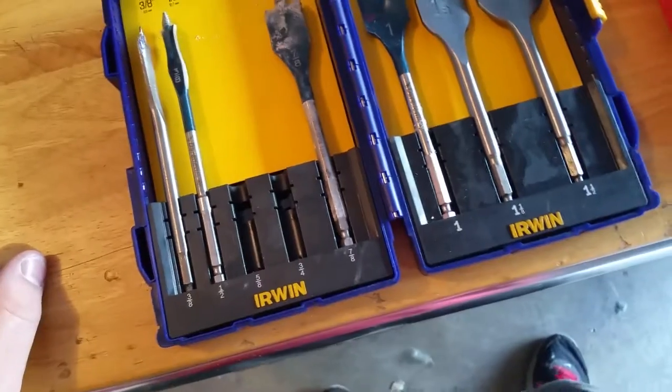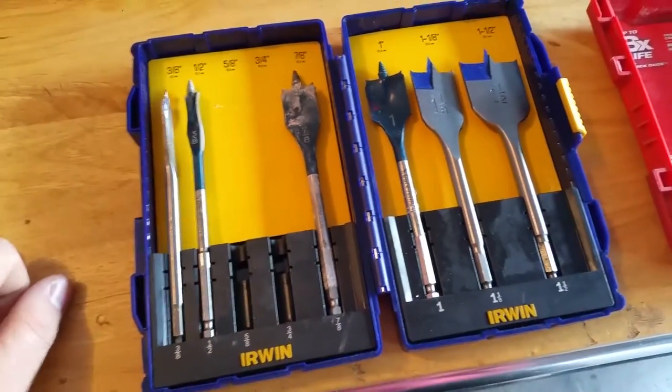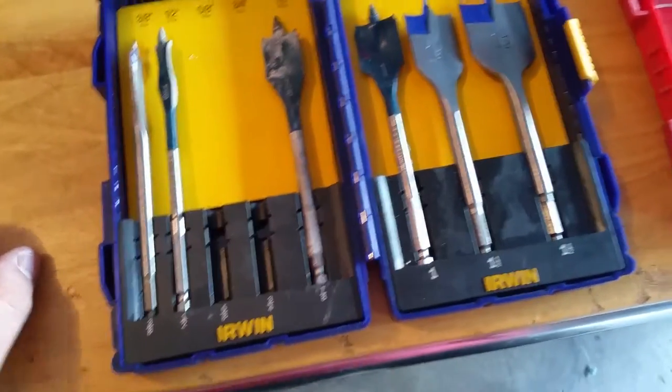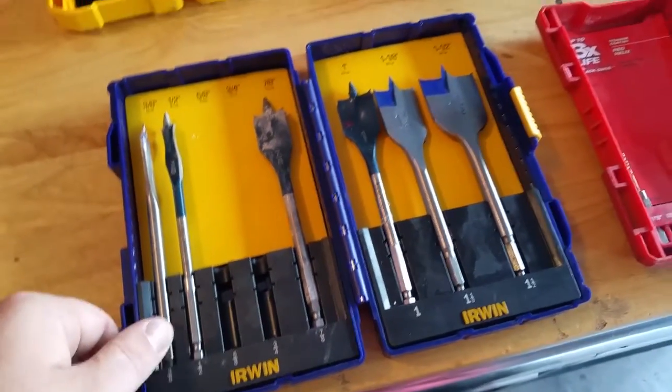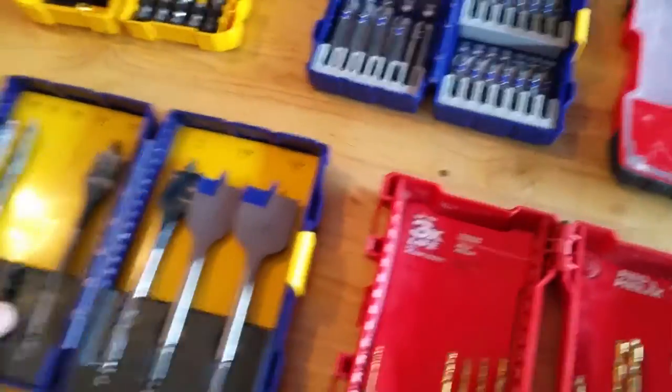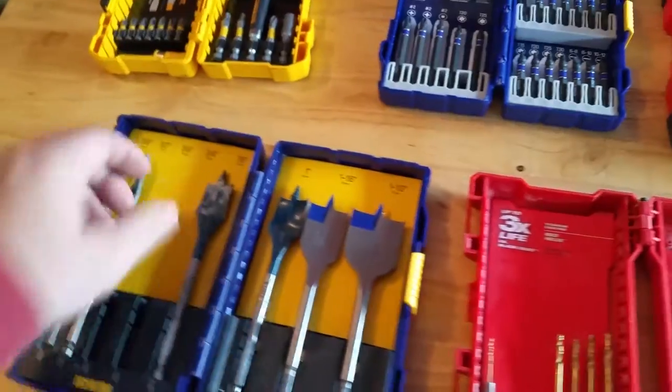Paddle bits — these are self-explanatory. Making bigger holes for more coax or HDMI cords going through walls, stuff like that. I also use them to make the first hole in drywall if I'm making an outlet.